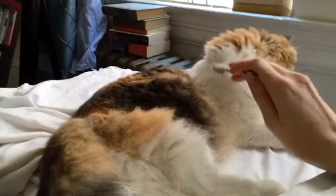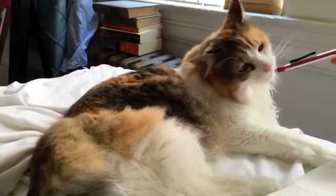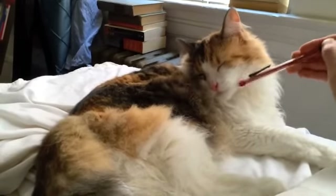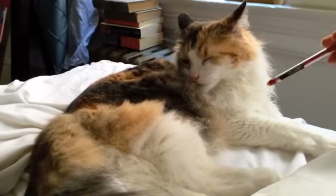People sometimes ask me, "How did you discover Butter the Cat?" And I say, whenever there's an object nearby, I'm compelled to bother my cat with it.